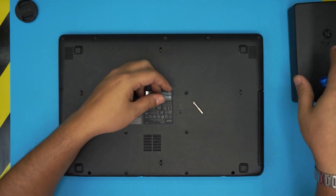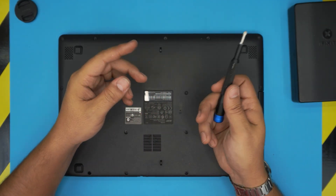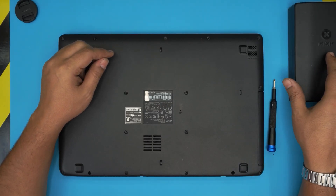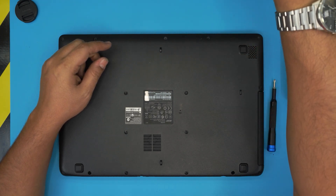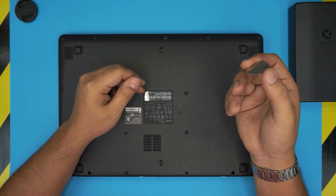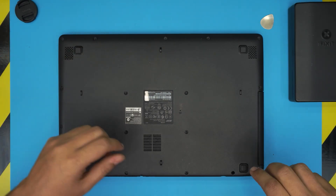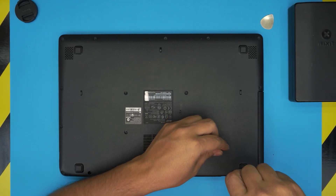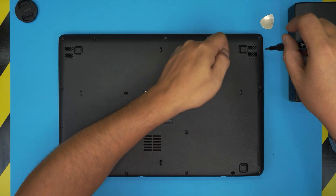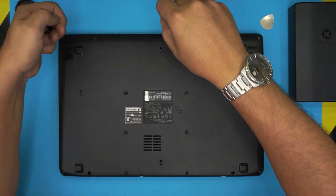I love this iFixit screwdriver set because they use S2 class steel, meaning really toughened bits that will last longer than competitors. If you want the pro version you'll get opening tools, tweezers, and a few other items. If not, at least grab a guitar pick — a metallic guitar pick is really good for opening covers and cases. Also, if my content helps you with your upgrade, please click like and subscribe.